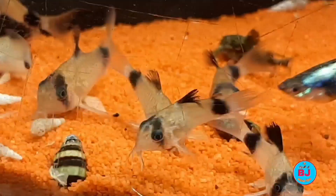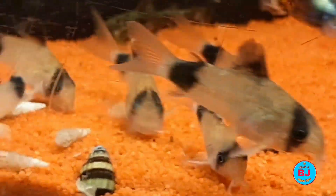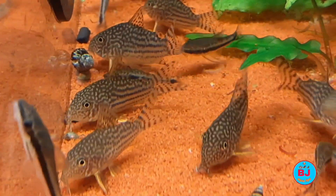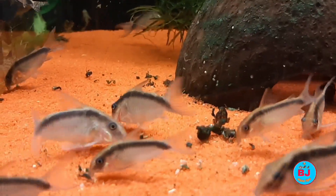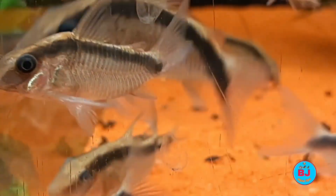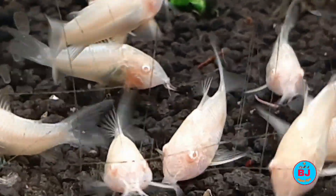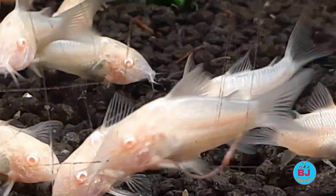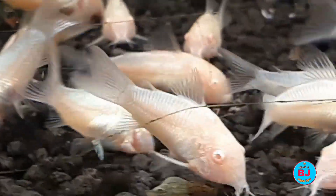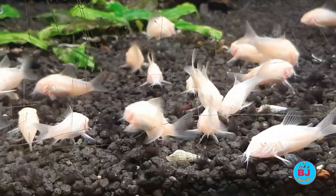Tank mates for neon tetras are plentiful. Corydoras fish grow up to 4 inches in length depending on the species. While they will come to the surface every now and then for a gulp of air, these peaceful fish prefer to remain at the tank bottom, keeping well out of the way of your neon tetras. Water conditions match well; however, the narrow overlap of pH requirements is right at 7.0. Corydoras are social fish — while they can be kept as a single specimen, they will be more comfortable and active in a group of at least two, but preferably six. Feed them sinking foods to ensure they get enough to eat.